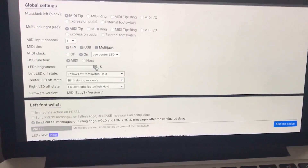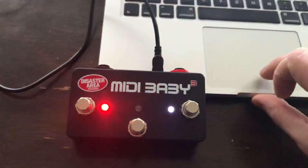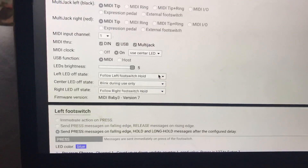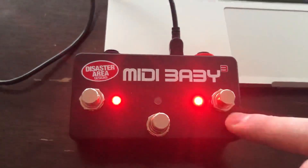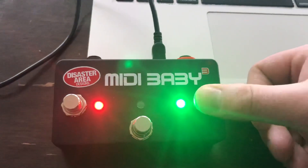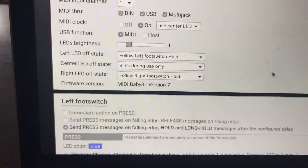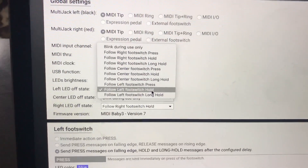You can also control the LED brightness — it's on five right now, and I'll show you how easy it is to edit in real time. We'll hit save and that's what the edit process looks like. You're also able to set the LED off state. I'm using the left and right buttons on Baby 3 to act as foot switch four and five, and as I hold that down it changes the LED. I have it set to follow the left foot switch hold.